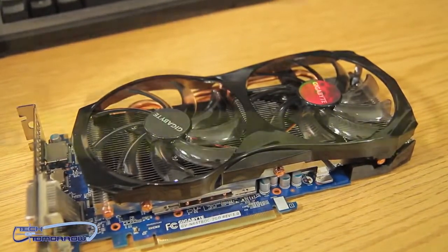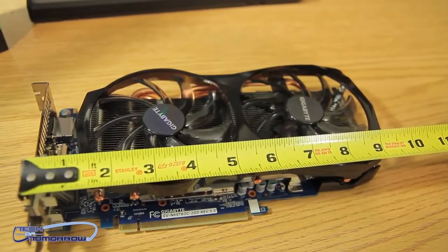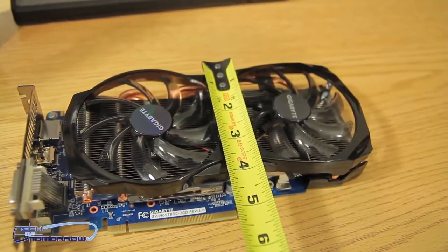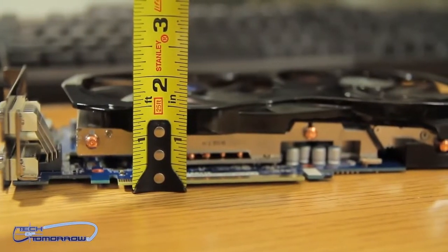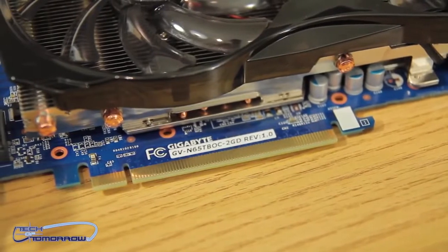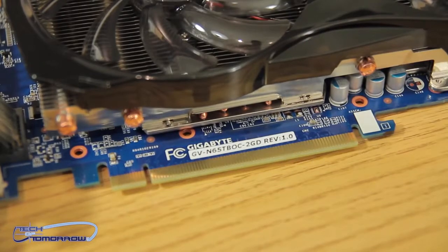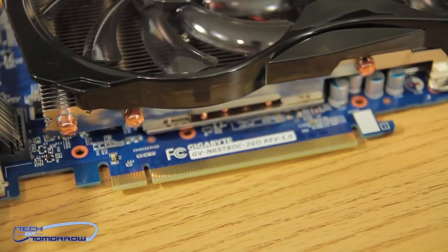So while we've got the card right here, let's take a measurement of it. The card size comes in at nine and a half inches. As far as height, the card is four inches high, and the card is one and a half inches in diameter. It's still a dual-slot card — you guys can see the PCI 3.0 interface right there, and you can see some of the mechanics of the card and the cooling.